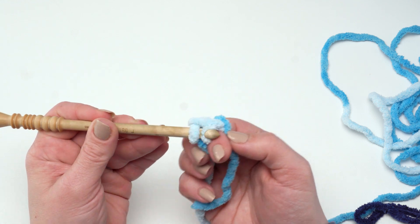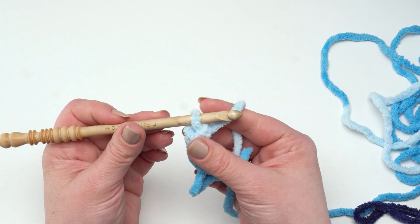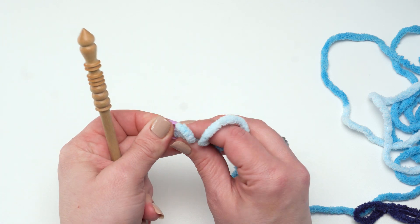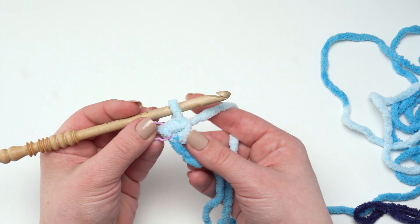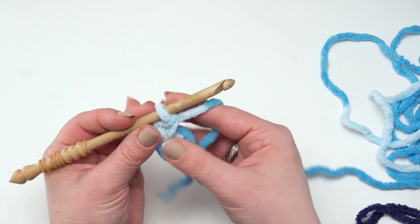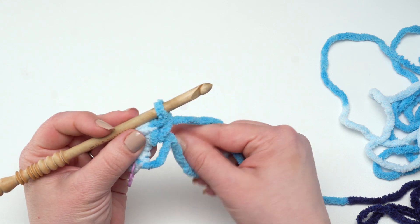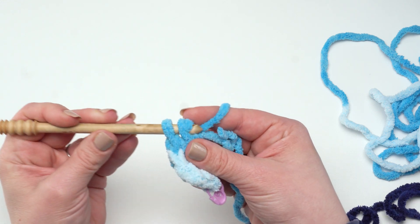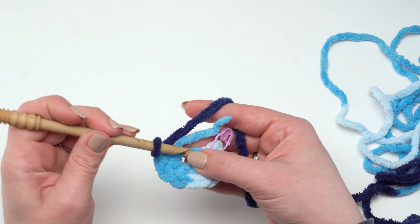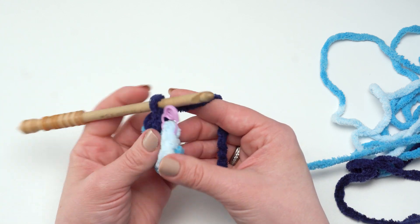When working into the ring, make sure to go under the ring still wrapped around your finger and the tail — that's what will help gather it closed at the end. I also find with this super bulky yarn I can go ahead and pull my finger out at this point, which is great. I want to go ahead and put a stitch marker right in that first stitch I made — sometimes with these fuzzier yarns it can be a little harder to see your stitches, so using stitch markers is always a good idea. I'll go ahead and add eight more single crochets so we have nine total, all worked into that ring.